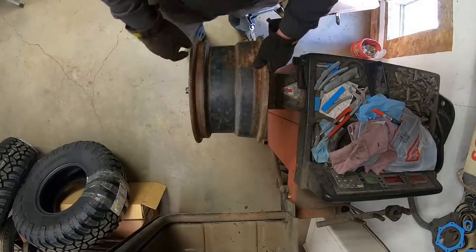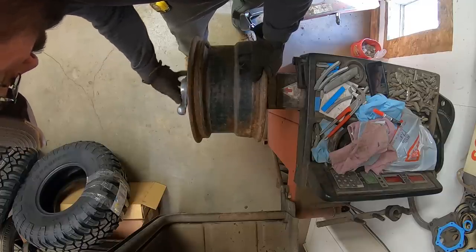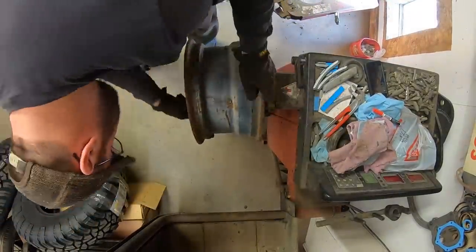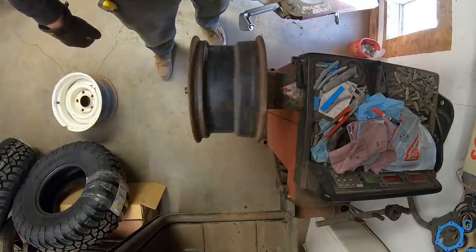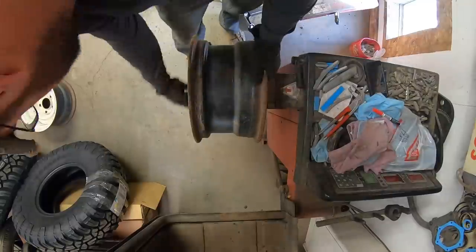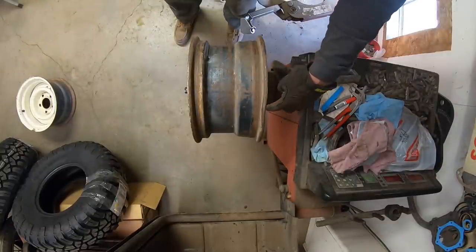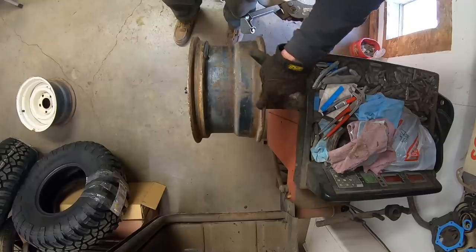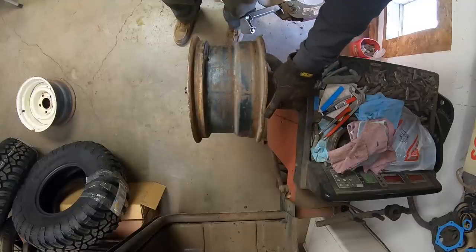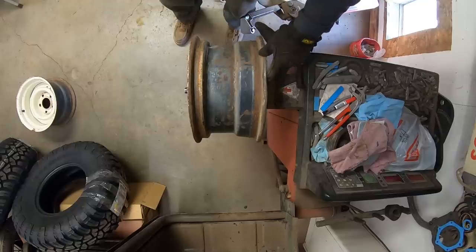If you guys know how to straighten rims at home, let me know. The other thing is I don't want to beat on them on my balancer here — it's probably not good for the balancer. This one isn't near as bad. I think we'll be able to set this on a board and tap it down and get that straight. That probably wouldn't even affect the balance, but we're going to straighten it anyway. I think we can salvage that one. The other one's just going to be a wall hanger or a spare to limp you home.